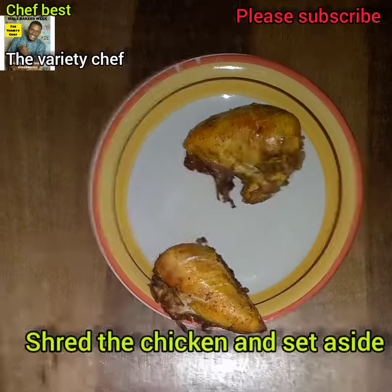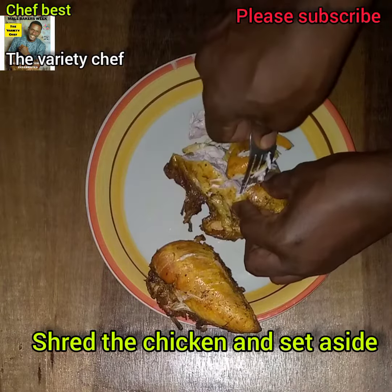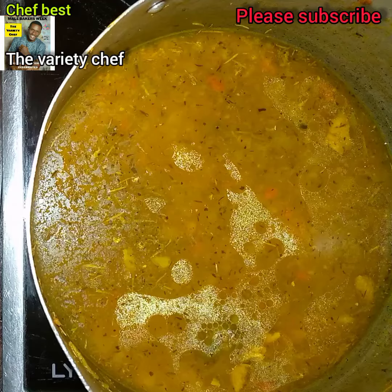The next thing to do is shred the chicken. You don't need to blend it — just shred it, because you will need to have some chunks of chicken in your chicken pie.